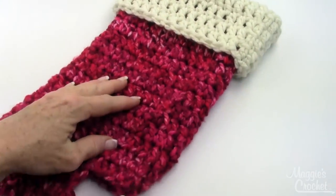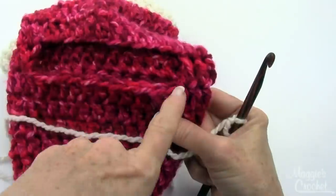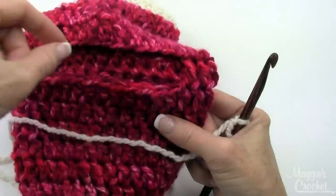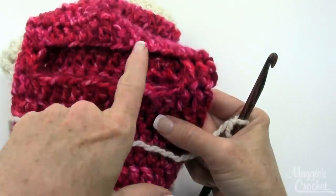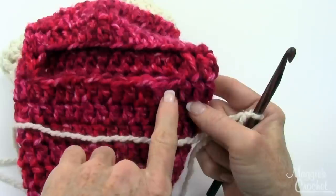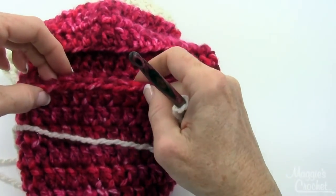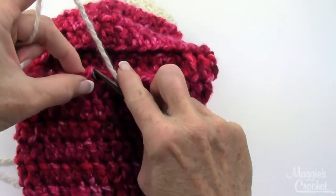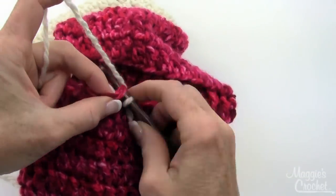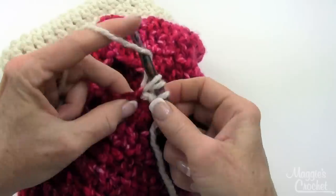I have my cuff finished and now I'm ready to start the heel. For the heel, I'll be working in the opening created in round ten — working in the skipped double crochet stitches, in the post of the double crochet (meaning the side of it), and in the unused loops of the chain. To get started, skip six of these double crochets, then join with a slip stitch in the next one — insert hook from front to back, yarn over, bring through — then chain one and work a double crochet in that same stitch.